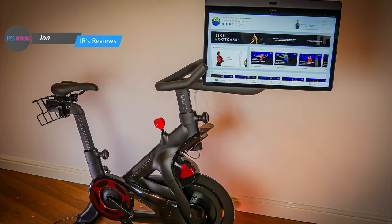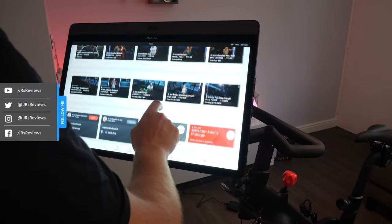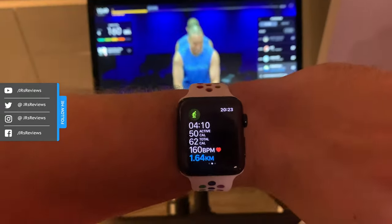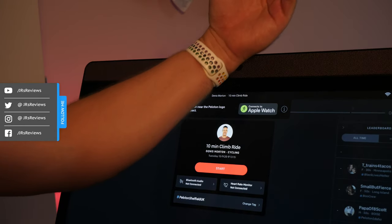Peloton has updated its bike and I managed to get my hands on one. I've been using this for the last couple of days in my home and I'm going to show you all the new features. Just to be clear, this is not a review — I've only had it for a few days, but a full review will be coming in the next 30 days. This video will focus on the new screen, auto follow, and the Apple Watch integration via GymKit.